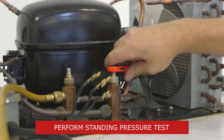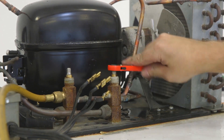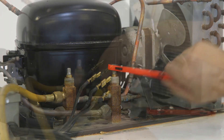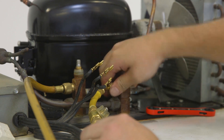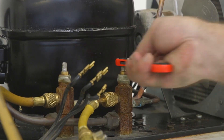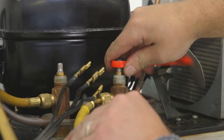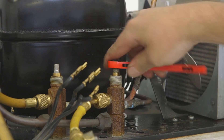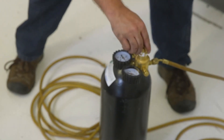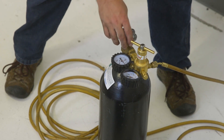Now that the brazing portion is complete, we'll perform a standing pressure test. It's important to never exceed the system design pressures stated on the nameplate. Now that the system is closed, we may want to check for leaks using either soap bubbles or an ultrasonic leak detector. Once the system passes the pressure test, release nitrogen from the system.